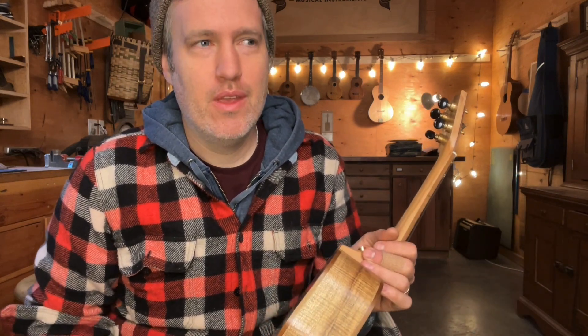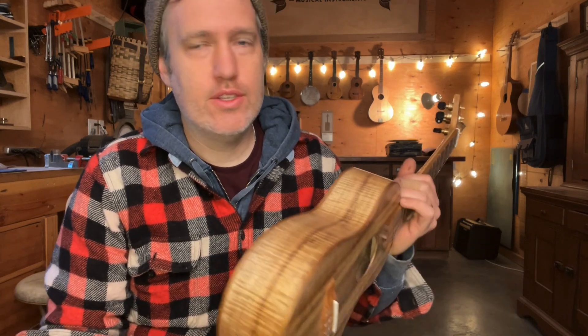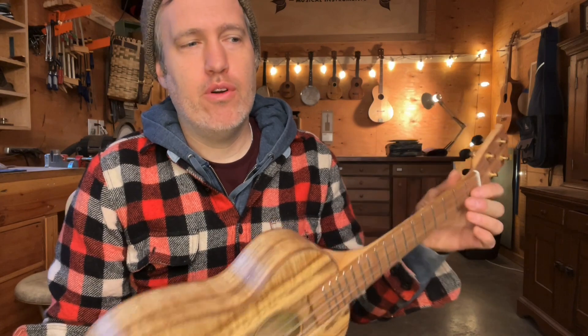Here we are with some new tutorial videos to help you out. There's already a performance video — this video is just to give you some tips and play it nice and slow for you. It's in standard tuning.